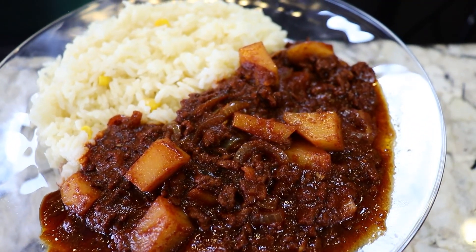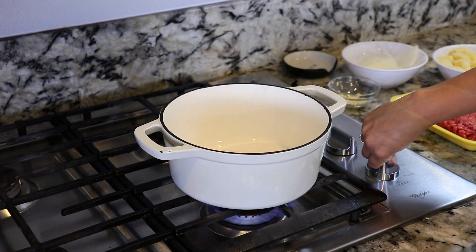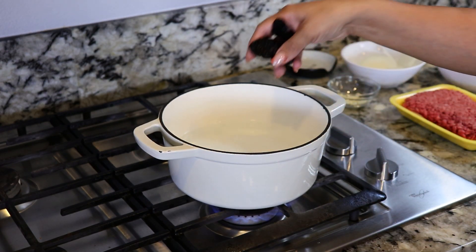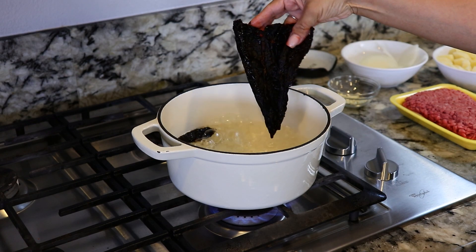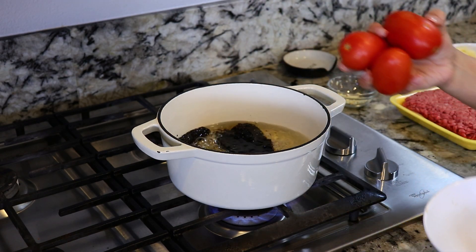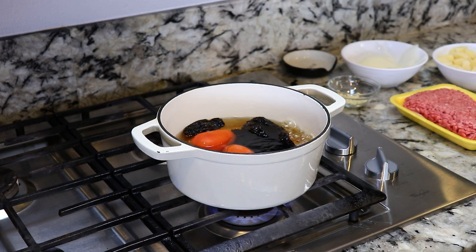We're gonna prepare the salsa for the meat. I'm gonna start off by turning on the stove on medium heat and adding hot water — about three cups. I'm adding two chiles morita. We're gonna leave them in there for five minutes. It's been five minutes and now I'm gonna add one chile ancho. I've already cleaned it and took out all the seeds. We're also gonna add three Roma tomatoes.